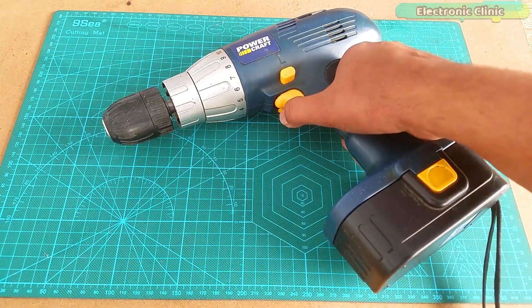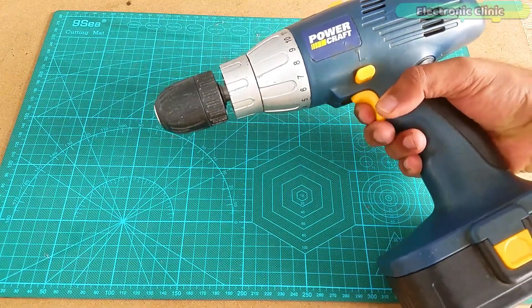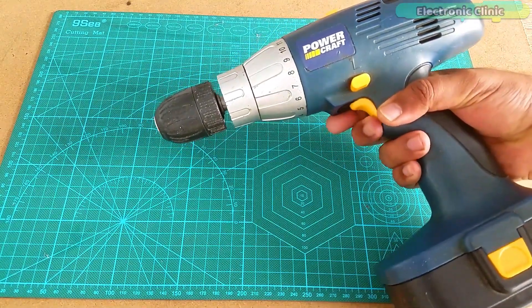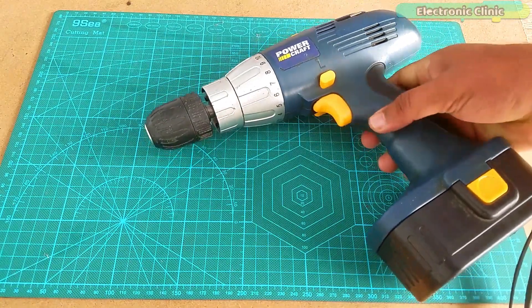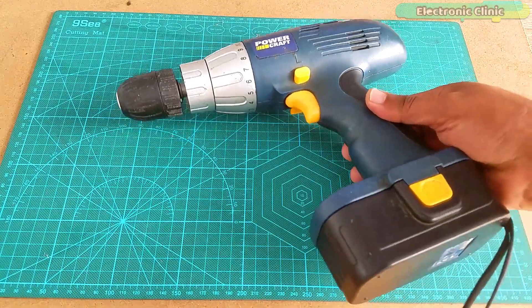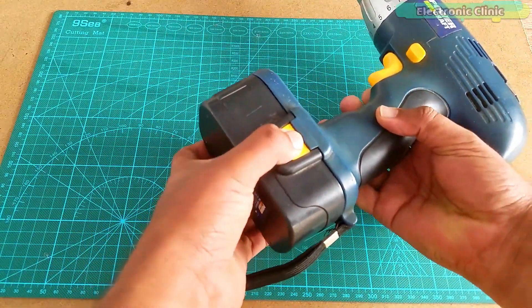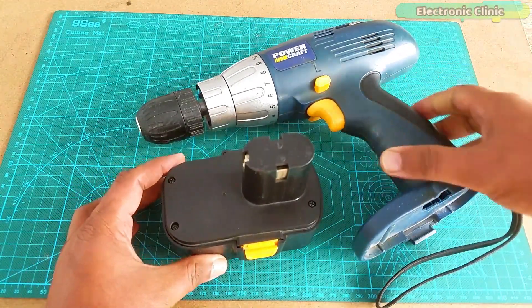This is the 14.4 volt Power Craft cordless drill machine which I have been using for quite a long time, and now its battery is completely dead. I searched for the same battery but unfortunately I didn't find it. So I decided to use my engineering skills to use something that can be easily arranged and used.